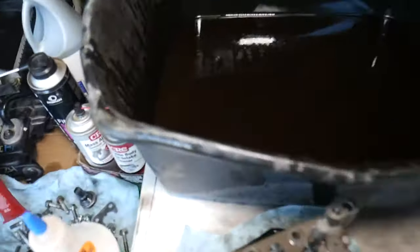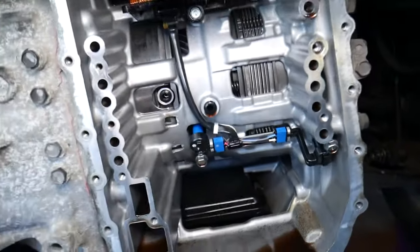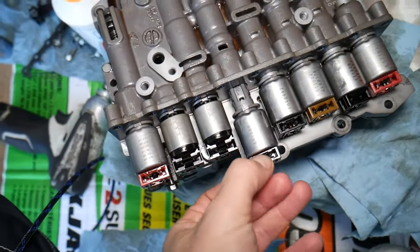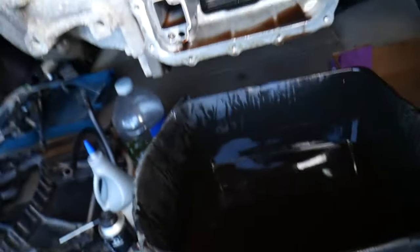Now I want to show you how dirty that transmission fluid is. Most people think you shouldn't change transmission fluid, but you can see the contamination — those black swirls are actually clutch dust from the clutch packs right here. If you don't change the transmission fluid, that clutch dust will start accumulating in the shifting solenoids and in the valve body, and eventually the transmission will start acting up.